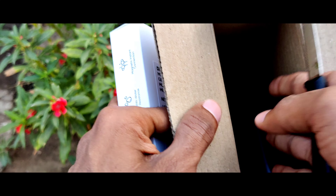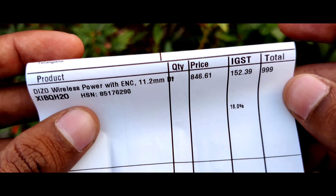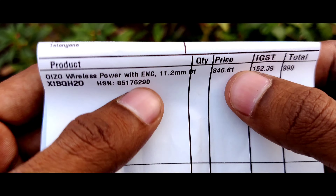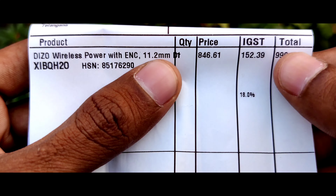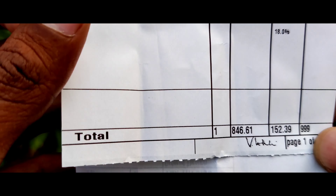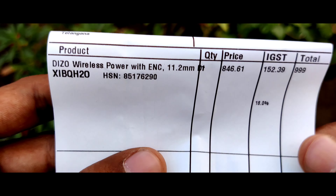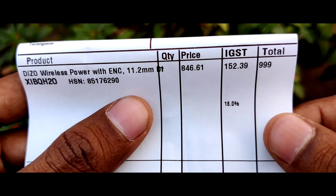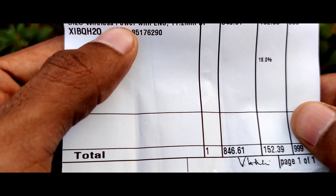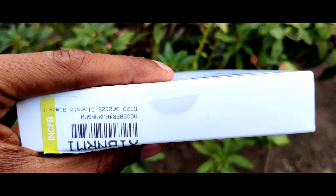One more thing — an invoice is also available inside this box. This is the invoice of the DZO Wireless Power neckband. The price is 846 rupees and GST is 152 rupees, so it will cost you around 1,000 rupees on offer. Right now its price is around 1,400 to 1,500 rupees, but I will provide an app link where you can get an extra 50 rupees discount.